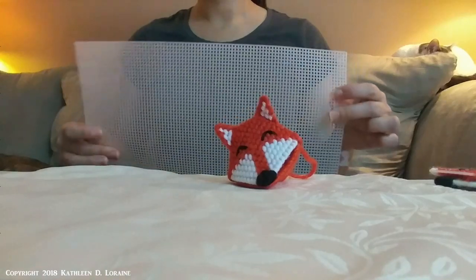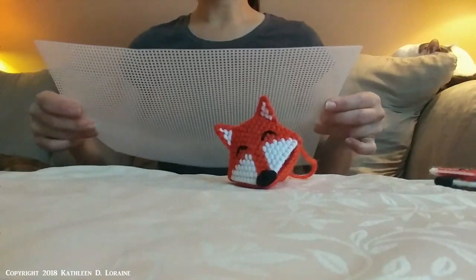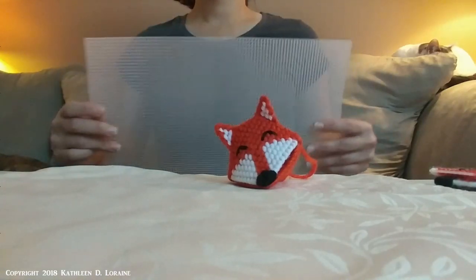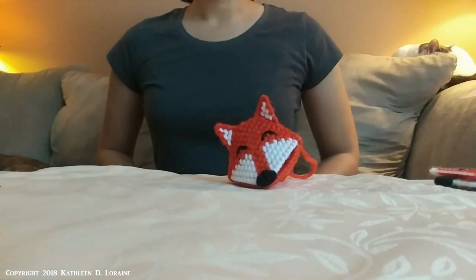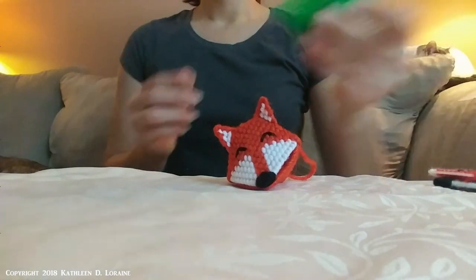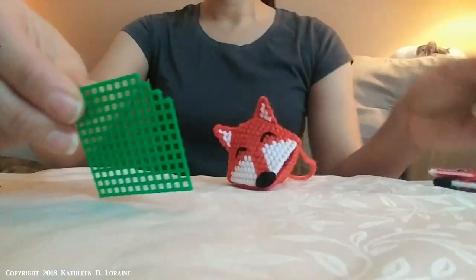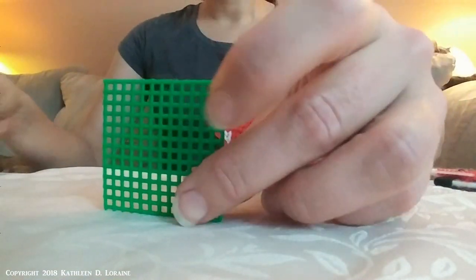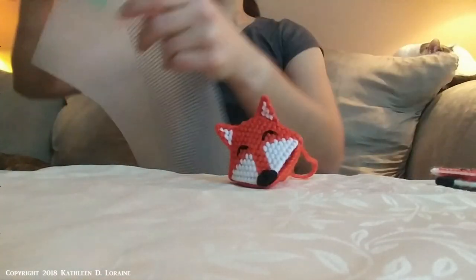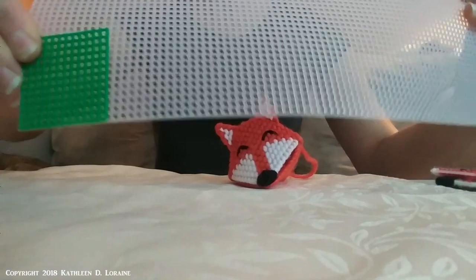You can get this at most craft stores, probably even your local Walmart. We recommend using clear plastic canvas. If you use a colored plastic canvas, it might show through when you're finished. However, if you plan on making a lot of these, I do recommend making a pattern out of colored canvas — that way it's easy to see and you can lean it against the clear plastic canvas to make cutting a lot easier.